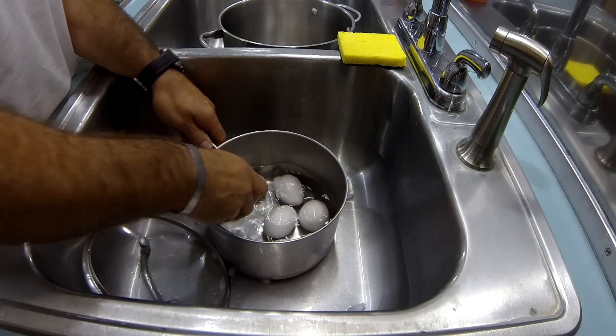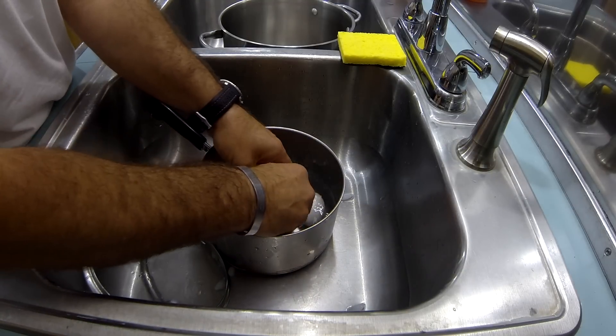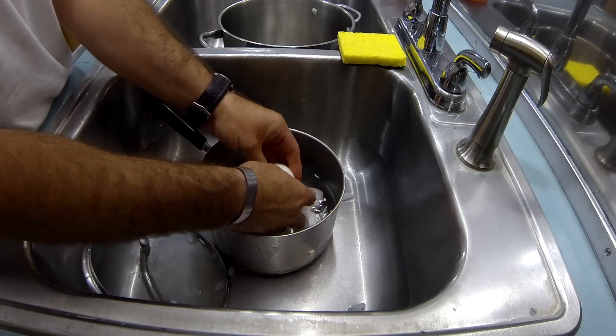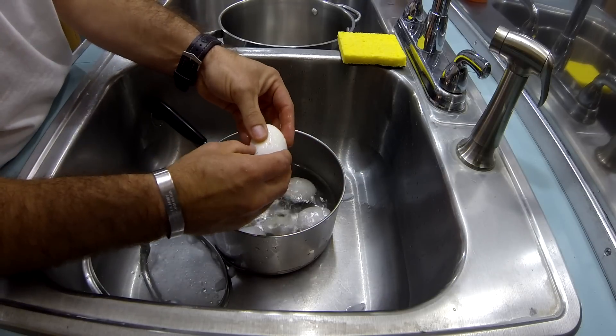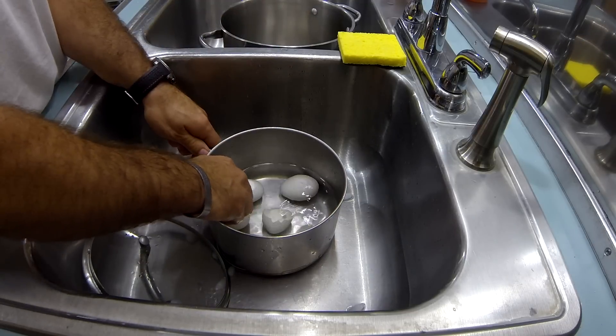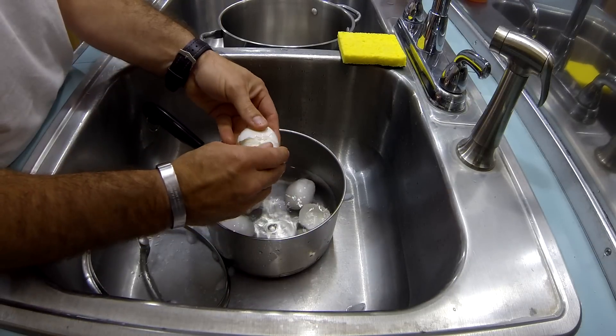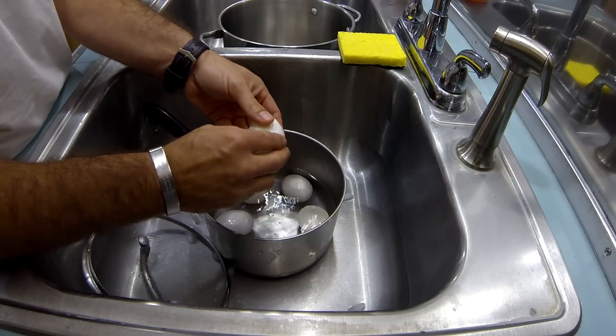Squish it on the side a little bit. Keep it in the water a little bit. And look — bam! Look how easy that is. Done. Perfect looking. Perfectly boiled eggs. Look how easy they peel. Look at that. Bam.